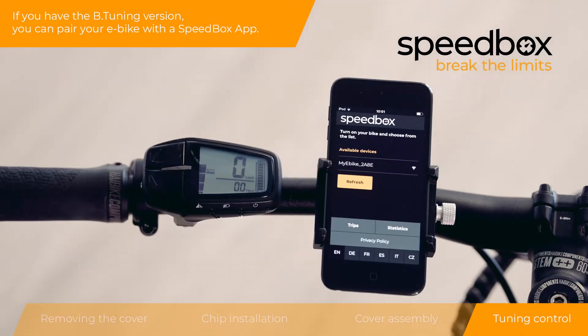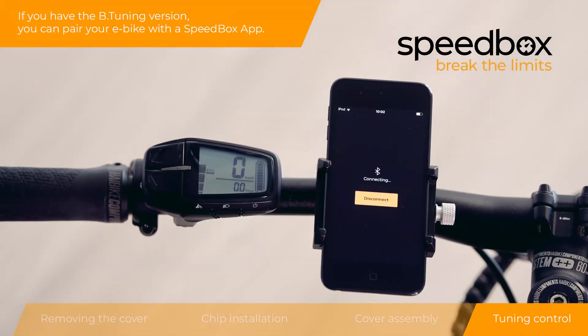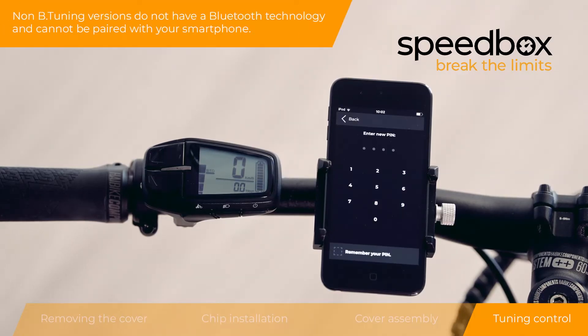If you have the B-tuning version, you can pair your e-bike with the Speedbox app. Non-B tuning versions do not have Bluetooth technology and cannot be paired with your smartphone.